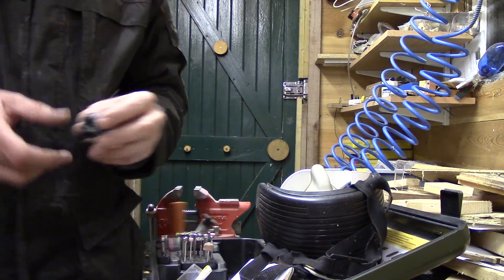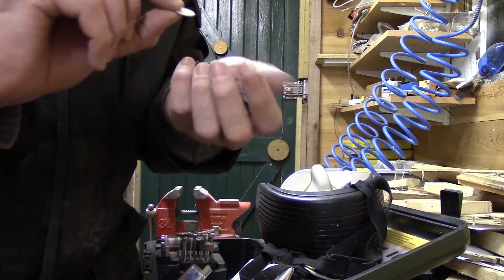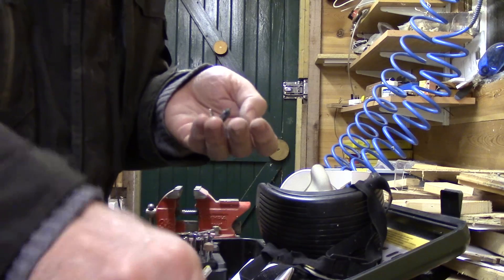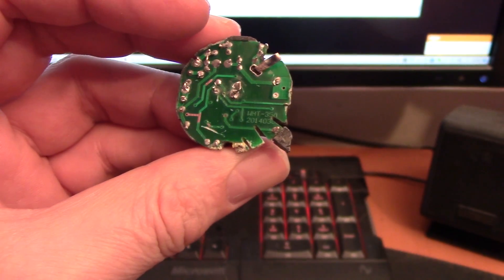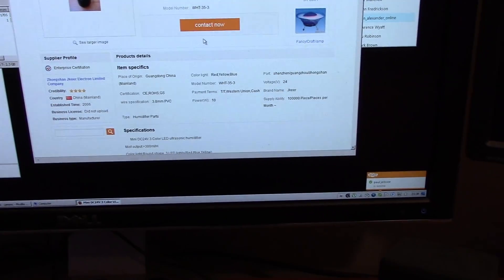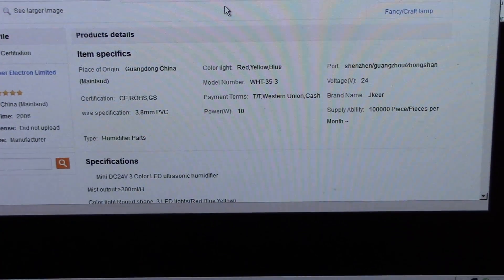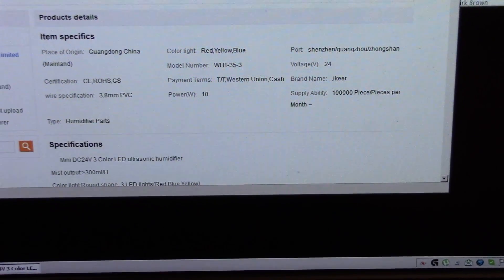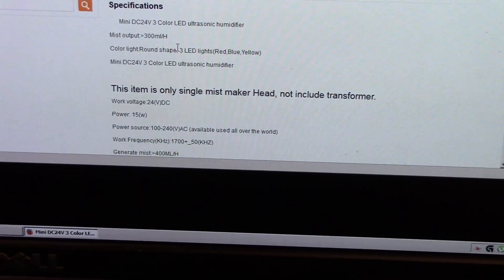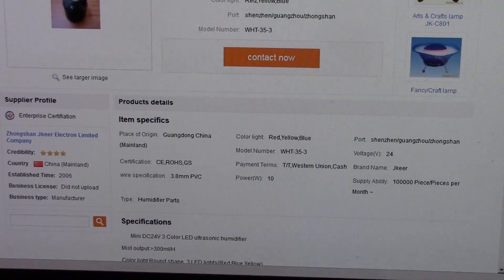I'm done with this now. No user serviceable parts inside. But I am going to look at that circuit board number and that piezo transducer. I looked at the model number WHT35A and I've actually found out some specs on this thing finally. It's made by a company called Jakir — a very strange name. It's a 10 watt unit doing 80 millilitres per hour misting rate, although another listing says 300 millilitres per hour. Numbers all over the place — power 15 watt. Anyway, it's certainly one of these Jakir units.